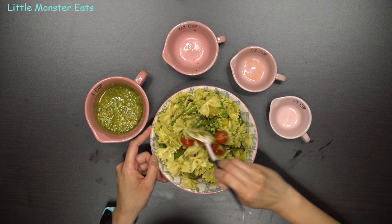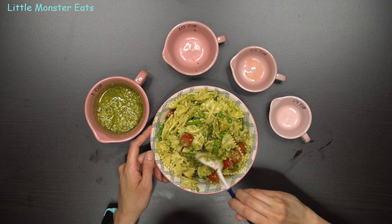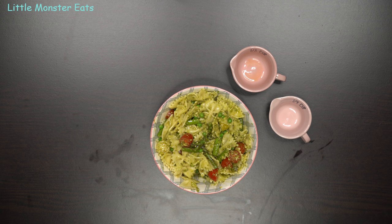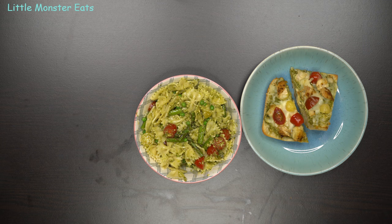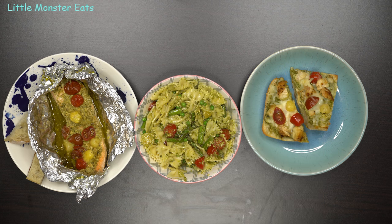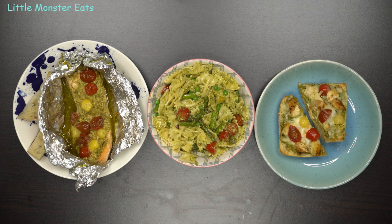And there you have it — three meals with one prep. Let me show you again what we made today: the veggie pesto pasta, the chicken pesto pizza, and the pesto salmon and veggie foil bake. Three meals with one prep using pesto sauce. As always, if you find this meal prep helpful, please like and share. If you want to see more like this, subscribe, hit that notification bell, and follow me on Instagram at Little Monster Eats. Thanks for watching and have a monsterific day!